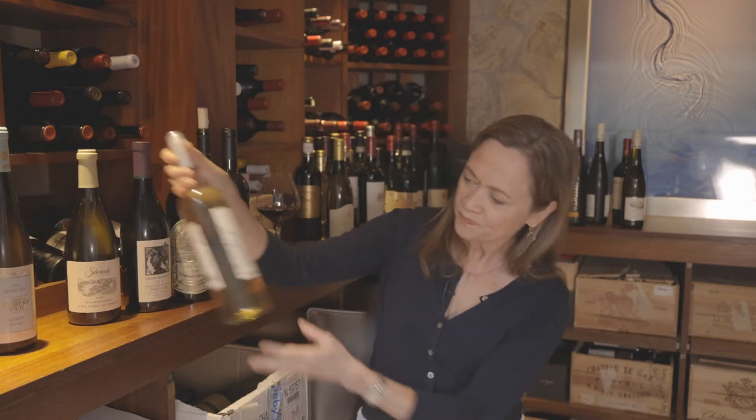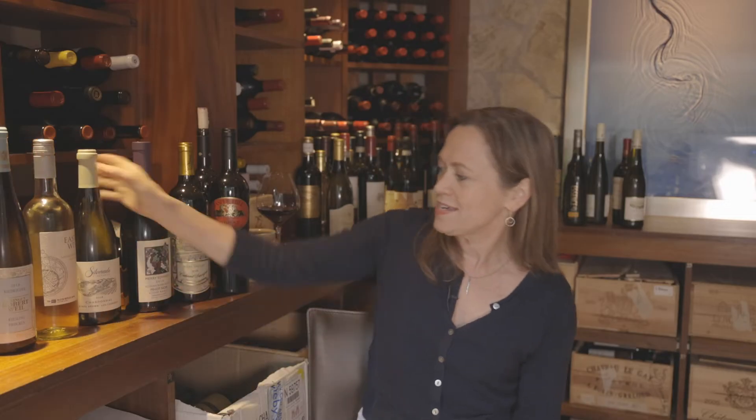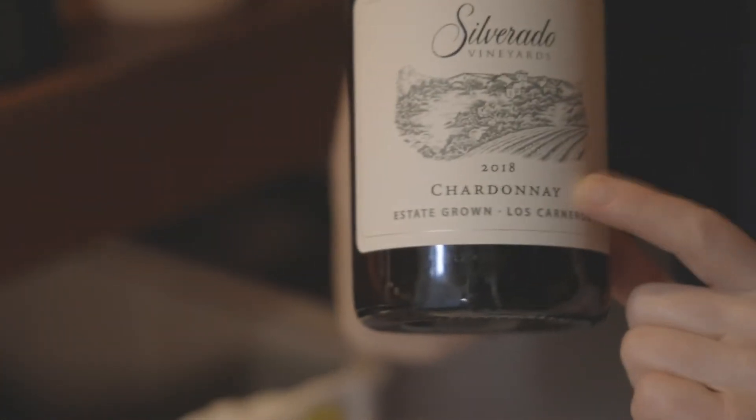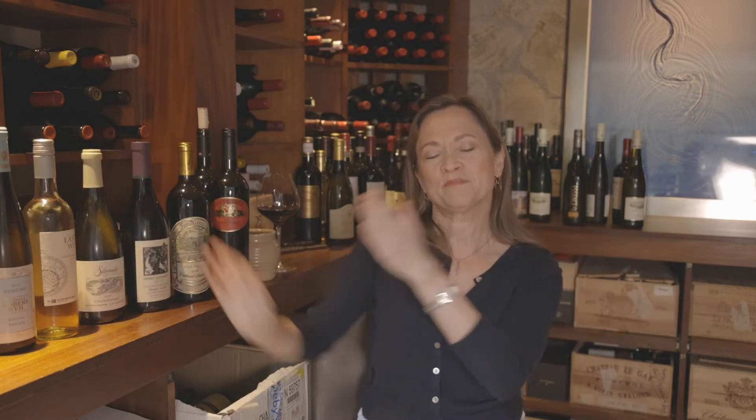Riesling is the light-bodied one. Then we have Sauvignon Blanc, medium-bodied, a little bit more pungent, very citrusy. And then finally, everybody's favorite white grape, the number one white grape in the world, Chardonnay. Riesling, Sauvignon Blanc, Chardonnay — light to medium to full. Riesling is floral, Sauvignon Blanc is citrusy, and Chardonnay is usually pretty darn fruity with lots of tropical characteristics.